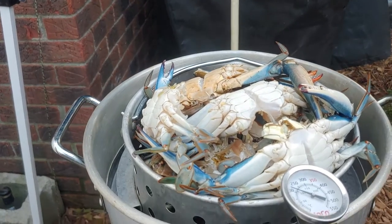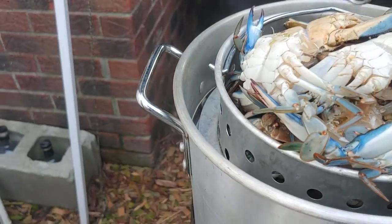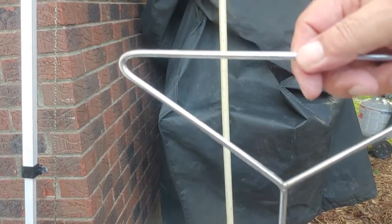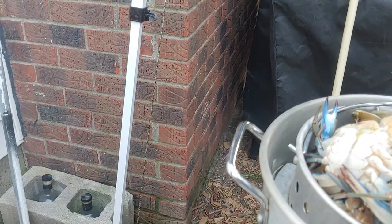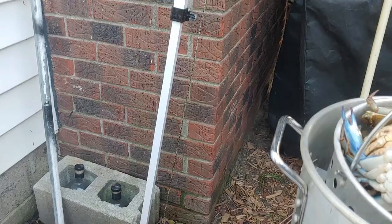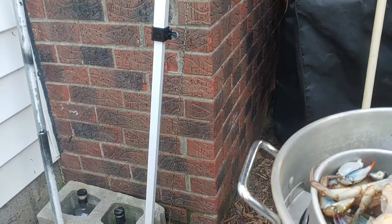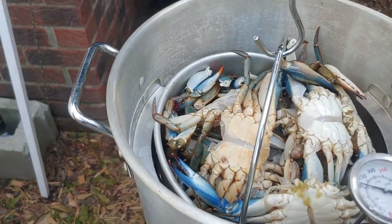The cool thing is this basket sets up on notches. It's like an upside-down coat hanger — just pick it up, get a bit of weight, twist it, and then drop them right down into the water.